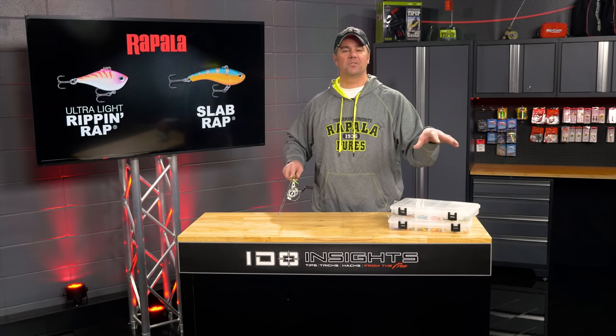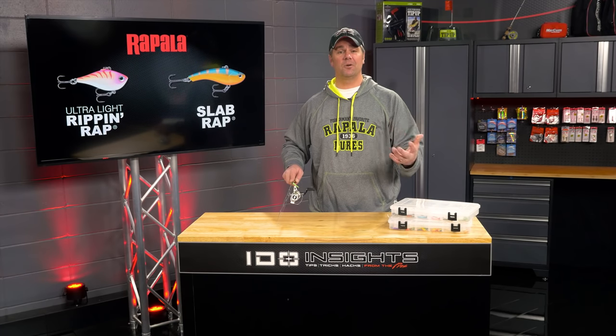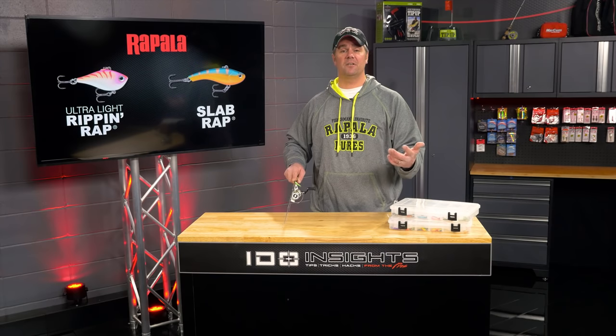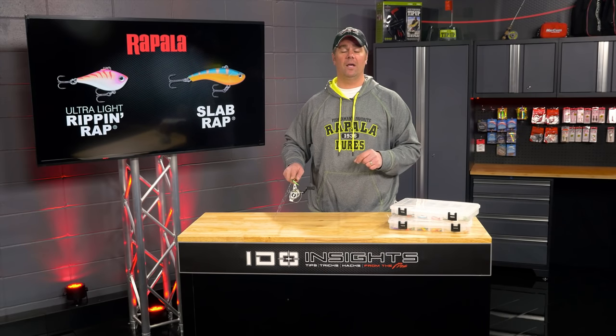In fact, if you fish a number six or number seven Rip and Wrap and you give it a good hard rip, you will actually hear the rattles in 20 plus feet of water when you're standing on top of the ice. Imagine what that sounds like to a walleye.